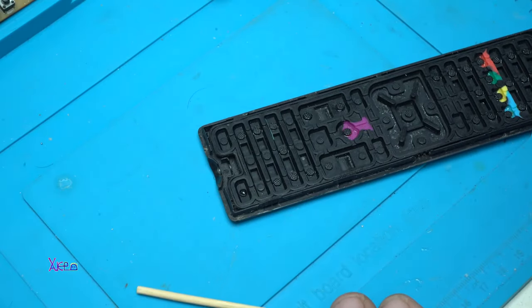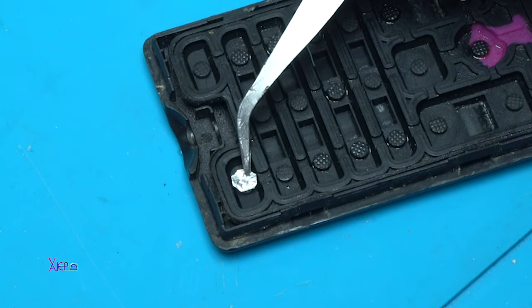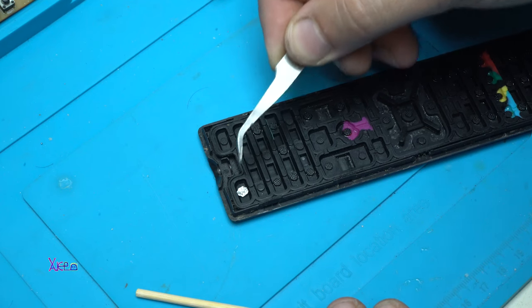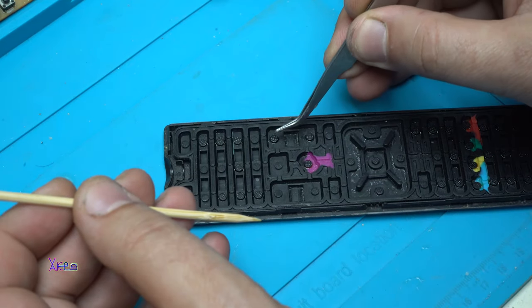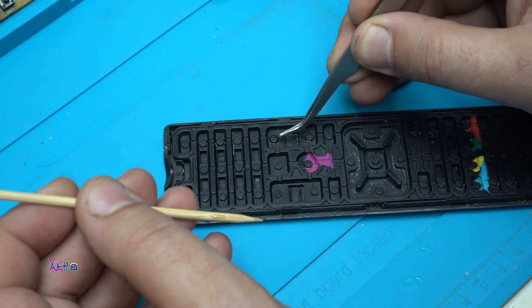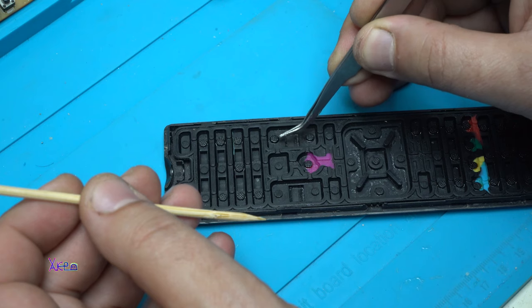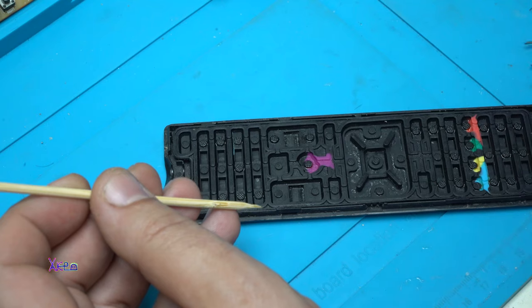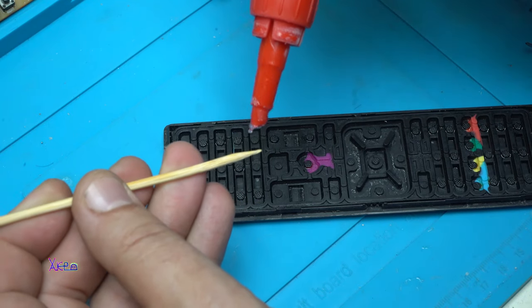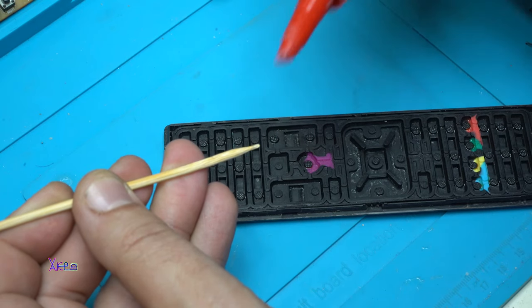Adding the foil now - center it and leave it to dry. You can see on this button the texture it has - that's graphite. But this button does not have that texture, so one more time we're going to add some glue on the toothpick.